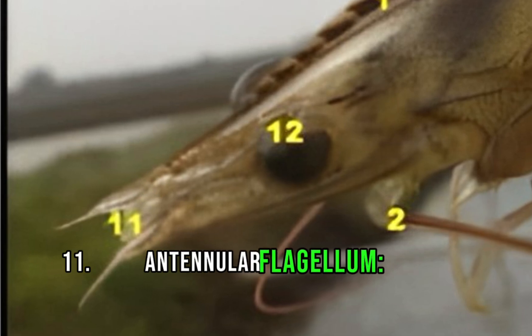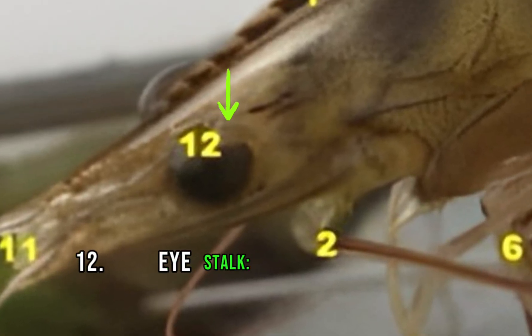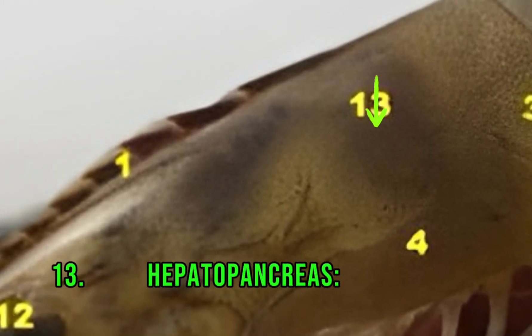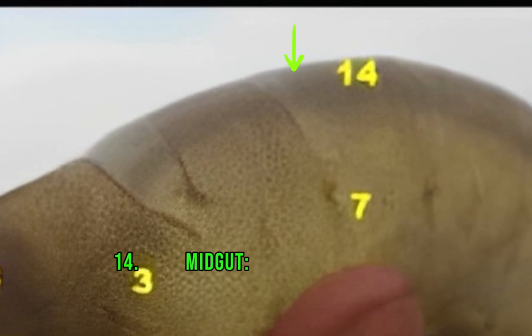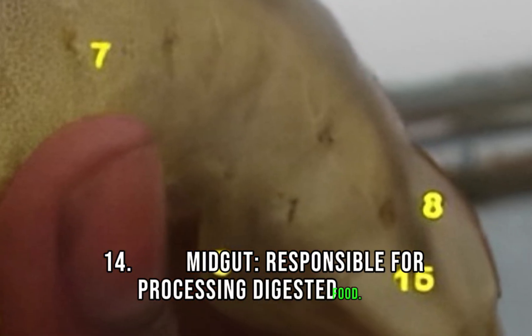11. Antenular flagellum, used for sensory perception. 12. Eyestalk, holds the shrimp's compound eyes. 13. Hepatopancreas, the digestive gland, playing a crucial role in food absorption and digestion. 14. Midgut, responsible for processing digested food.